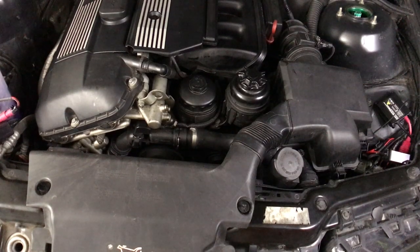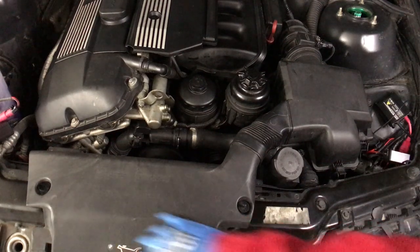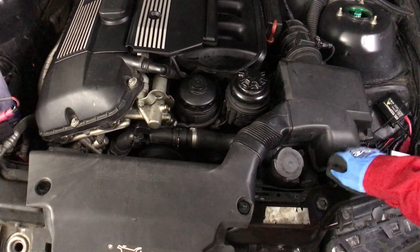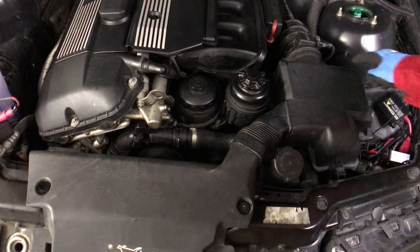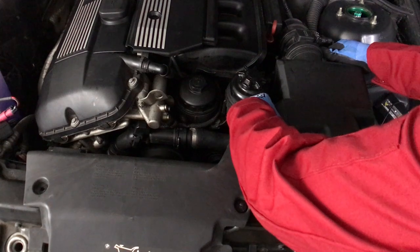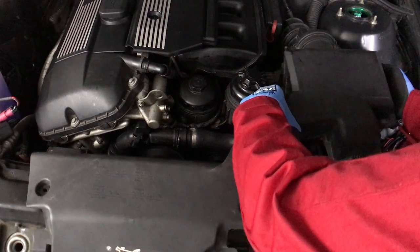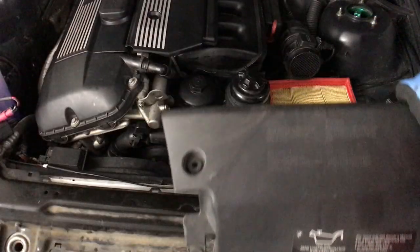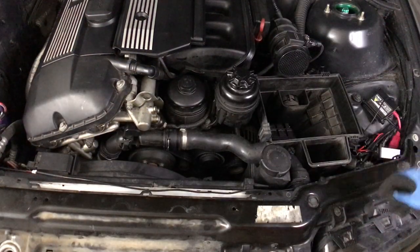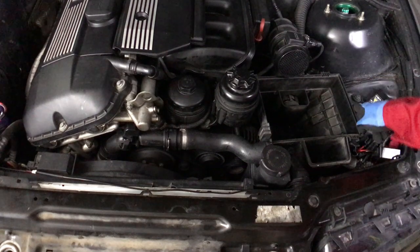Gently pry across like that slowly. Now moving on to removing the intake box — there are two clips right here, pull these little pins up, then lift. There are latches here, here, and here, and two on where the MAP sensor is. Just swing it and take it off as one piece, set it off to the side. Then there are two 10 millimeter bolts here and here — remove those.